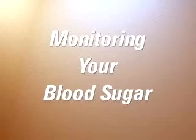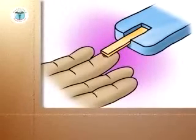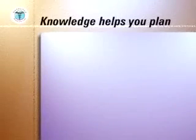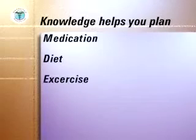Monitoring and tightly controlling your blood sugar levels can significantly reduce the risk of complications due to diabetes and provide you with a higher quality of life. Knowledge of your blood sugar levels at different times of the day is an essential input into your diabetes care plan and allows you and your medical team to work out and modify your plan for medication, diet and exercise.